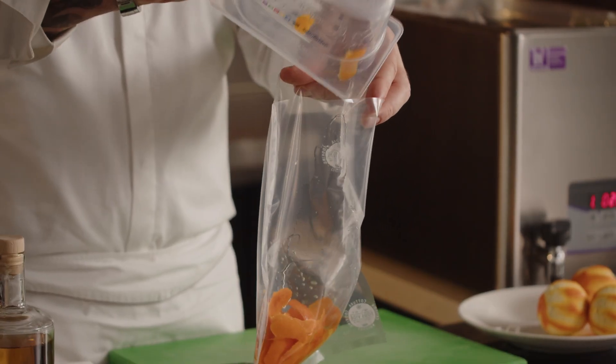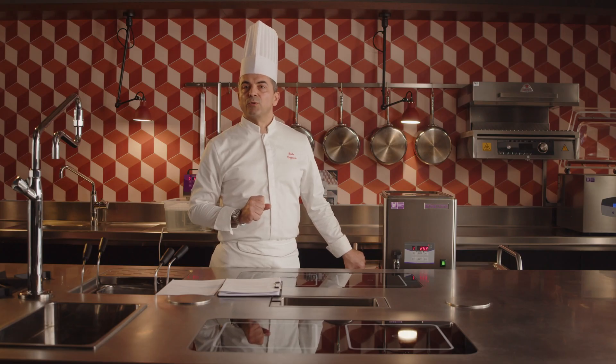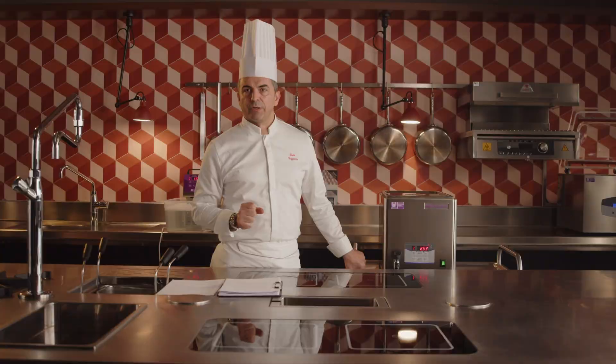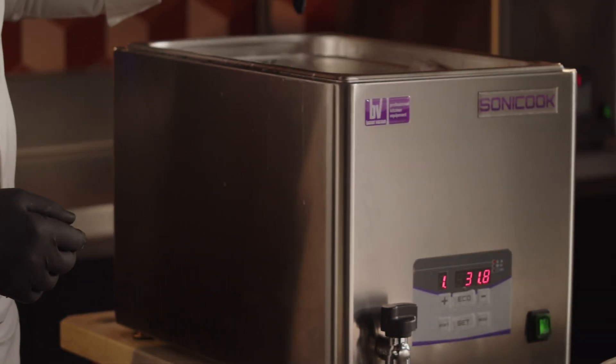With its 22-liter tank and 600-watt power, Sonicook enables us to work on multiple food portions simultaneously, optimizing kitchen workflows. The machine's dual power modes accommodate both tough foods like vegetables at 100%, and delicate items like select crustaceans or white fish at 60%.